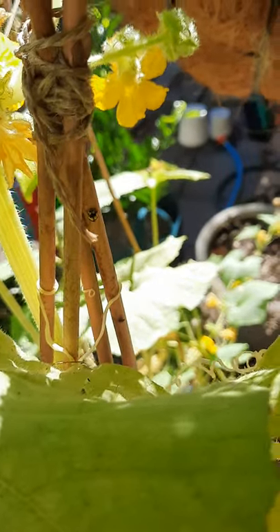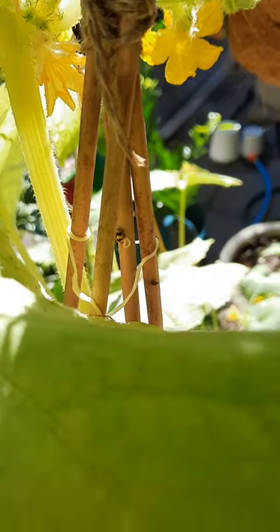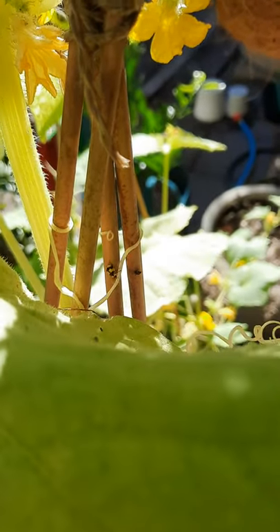And last but certainly not least, the adult ladybird. Just like the larvae, these guys run around eating up aphids and other pests, so they're really good to have as well.